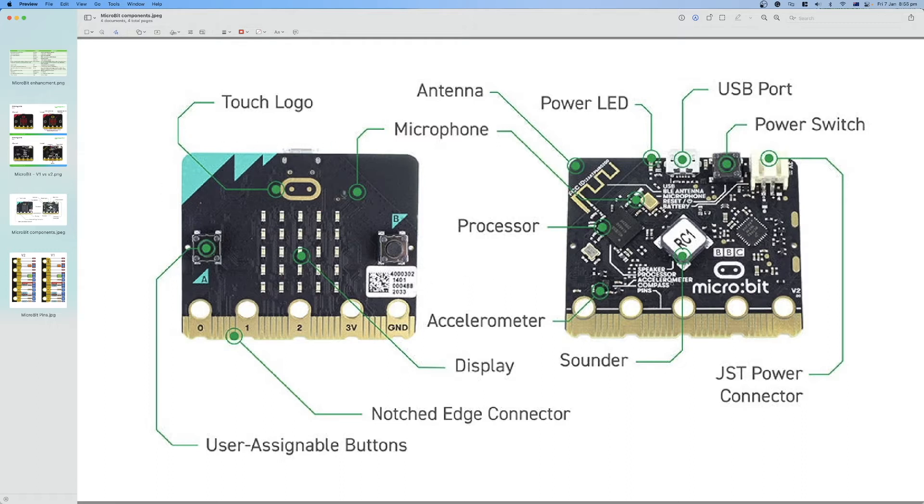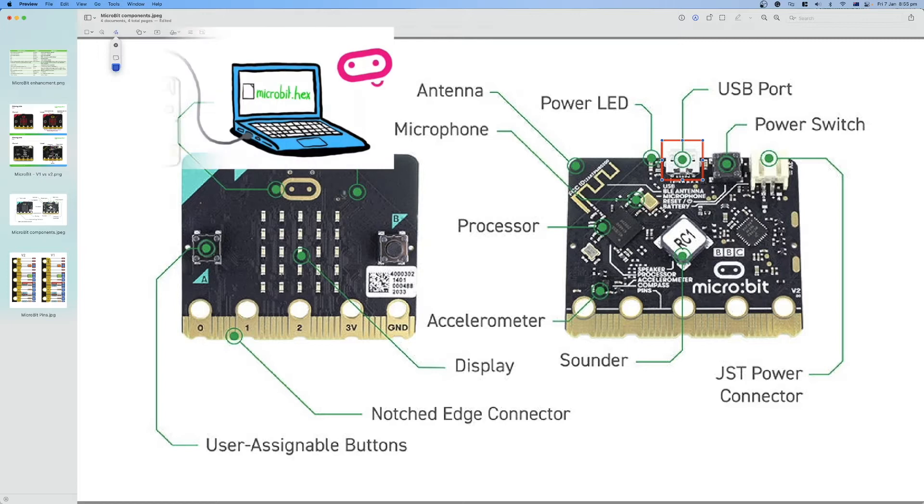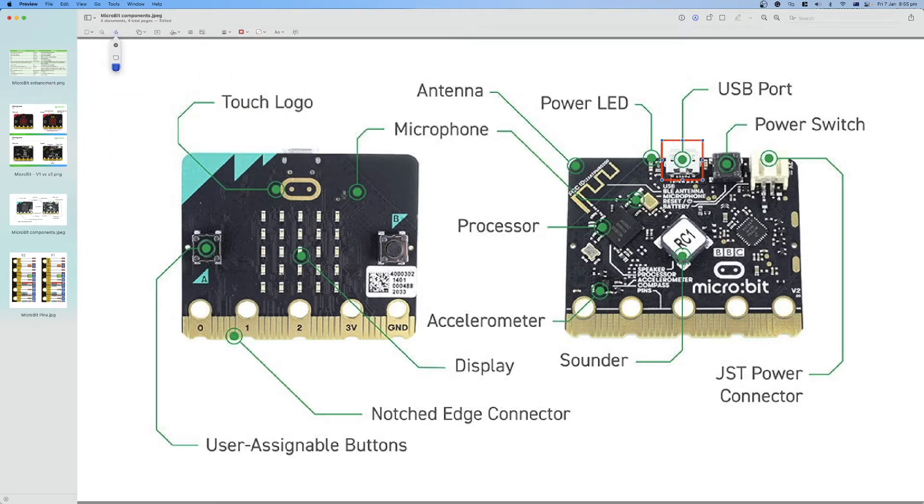On the back side of the Micro:Bit, the first component is the micro USB port, used to connect the board to a computer or other devices like a tablet or iPad, to flash code or supply power. There is a power switch button that can reset the Micro:Bit or put it into sleep mode when held for five seconds. There are also power LEDs indicating the board is on, a yellow LED that flashes when code is being flashed, and a power connector for attaching a 3V battery supply.